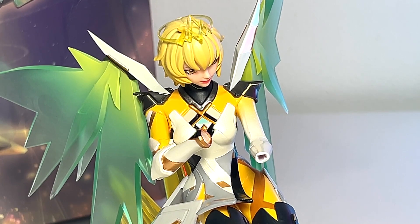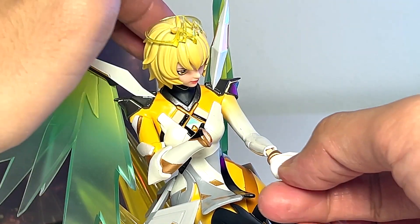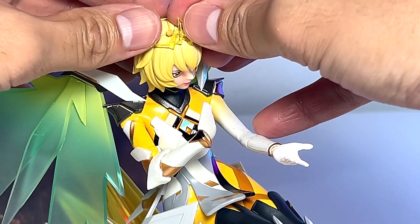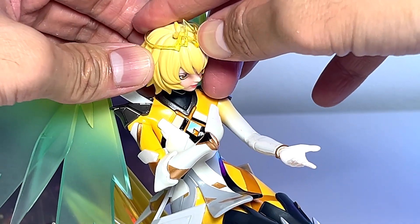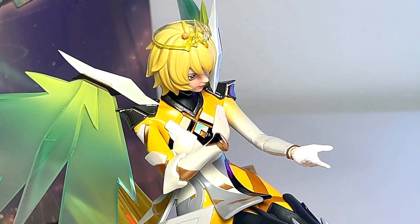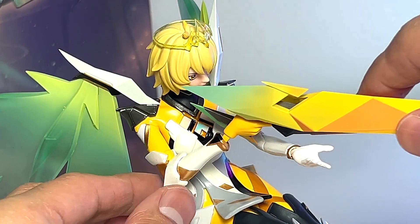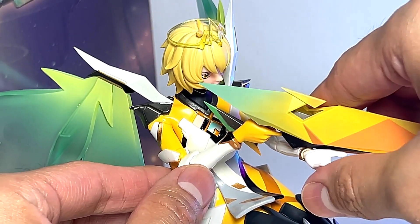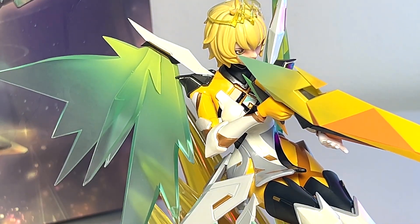Now let's put in the hand — just pop it right in. I think this is supposed to hold. Let's try to push this in a bit further. It's kind of loose. And here is the gun. Beatrix is basically a Marksman. There are different characters in the game. It's looking pretty good — have a look at this.